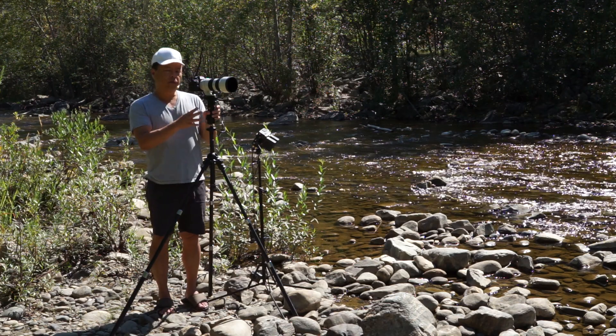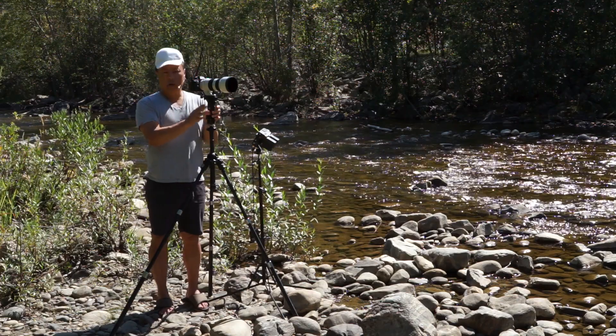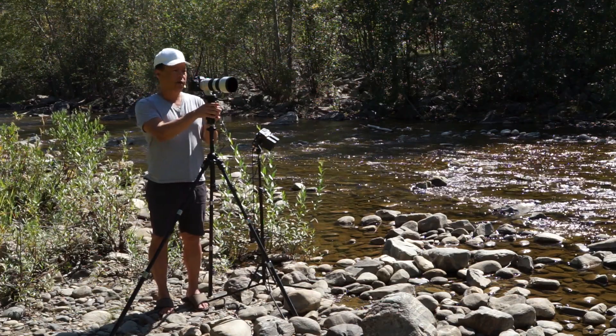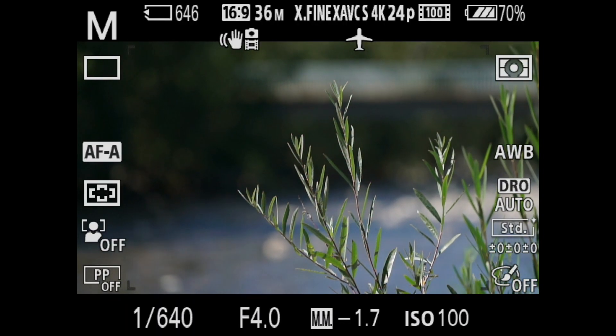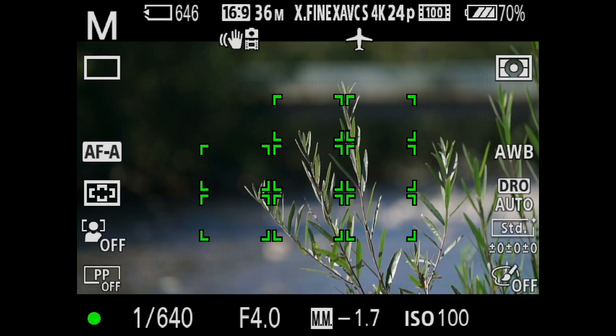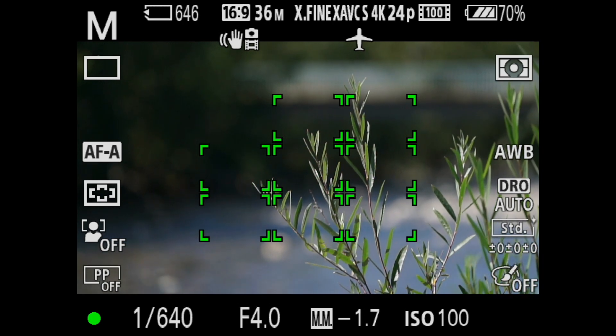Now this is the full frame 70-200 millimeter lens racked all the way out to 200 millimeters at f4. We're going to show how much depth of field compression we have here — this is the maximum limit. Remember that we're looking for detail in the tree.